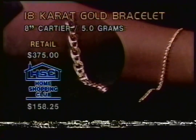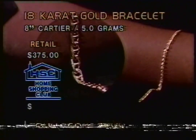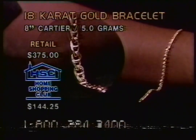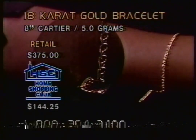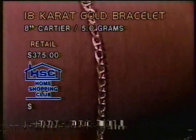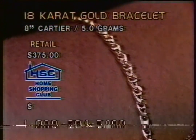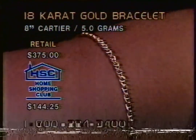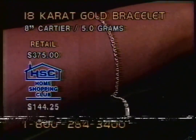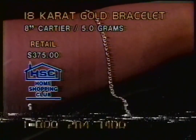It makes it even better when you save that kind of money. Well, good deal. I hope you enjoy the Cartier. Thank you. Bye-bye. Yes, Jim just loving this. I'm cutting prices all over the place. That is as low as I can go at $144.25. If you are a first-time shopper, you can still take off your $5 and join us for $139.25. Eight inches of the Cartier design. You heard Jim in Yonkers - he can't even find 18-carat yellow gold. We have it for you here. All the way from Italy is where this gold comes from. 1-800-284-3400.